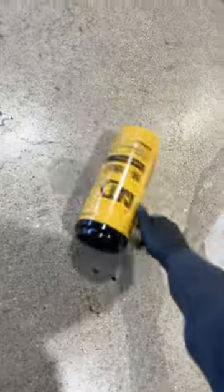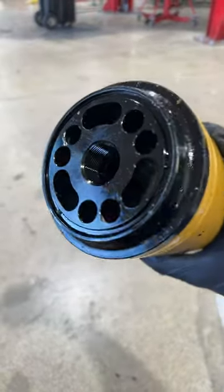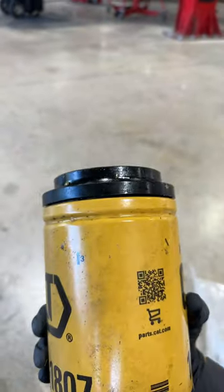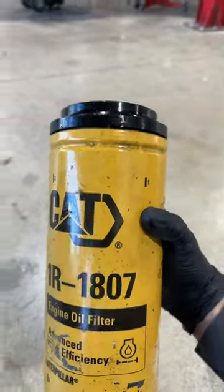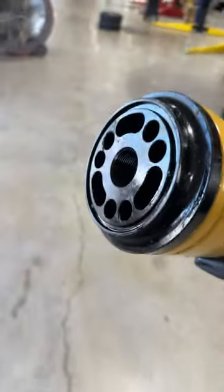This one is straight from Shiteasy, and the customer could not get this removed from the filter adapter. I don't know what happened to it, but now he has gotten a new filter and a new adapter.